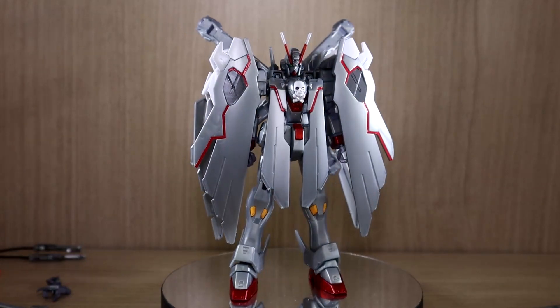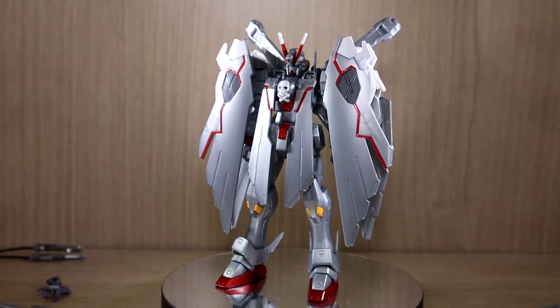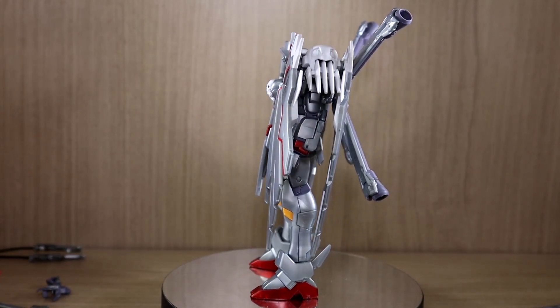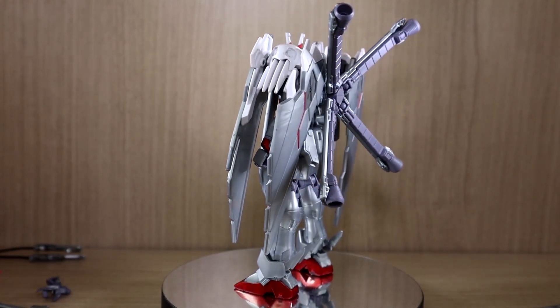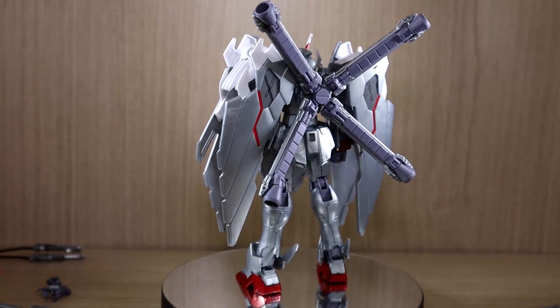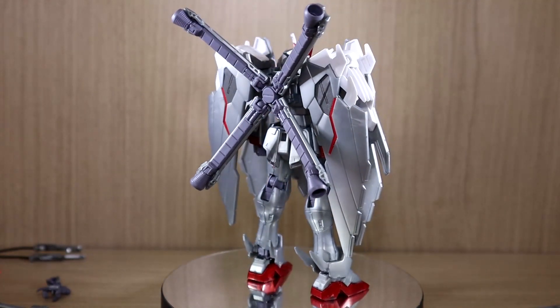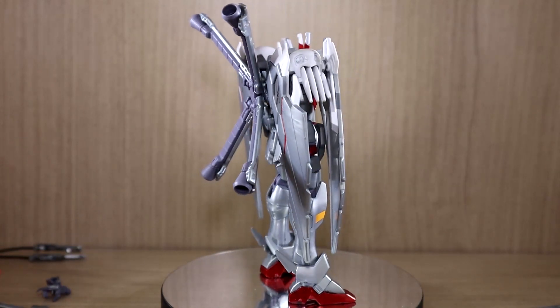At the time I did read part of the manga of Crossbone Gundam Ghost and I did see X0, but at that point I believe full cloth was not a thing yet. But they actually did make a kit of this — it arrived last night so I started building it.